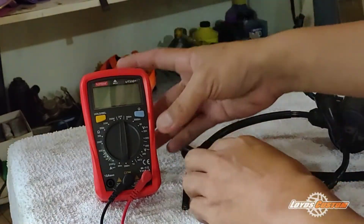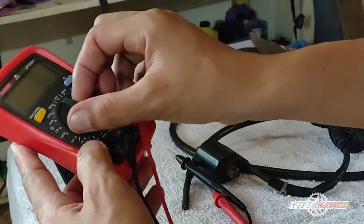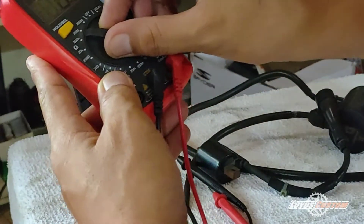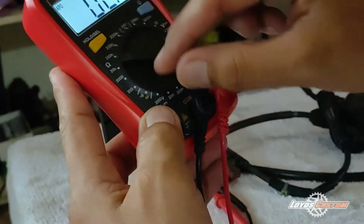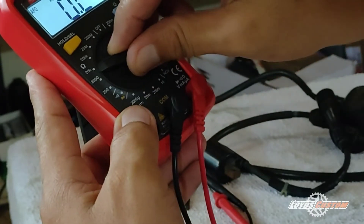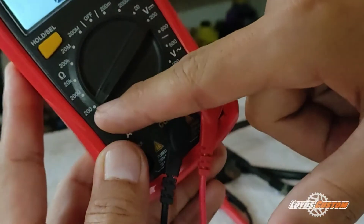For the primary test, let's set the multimeter to the ohms position — 200 ohms position. Okay guys, set it to 200 ohms.